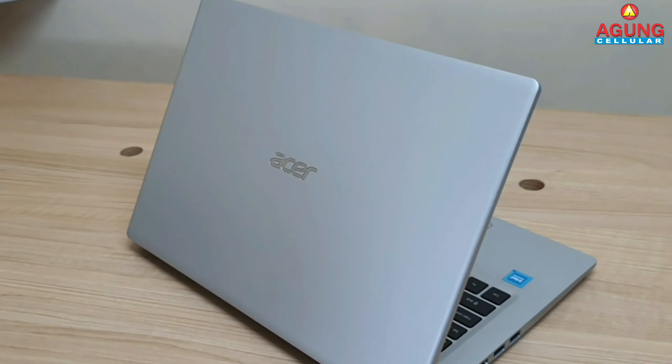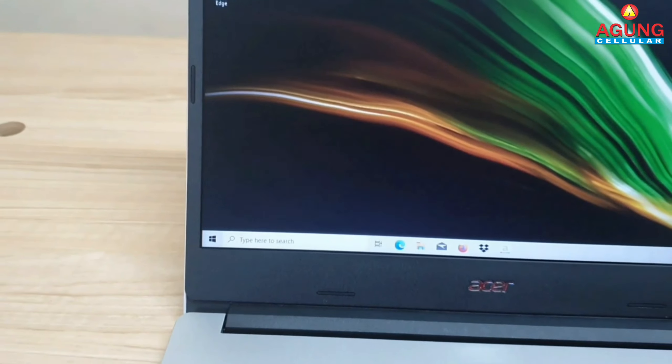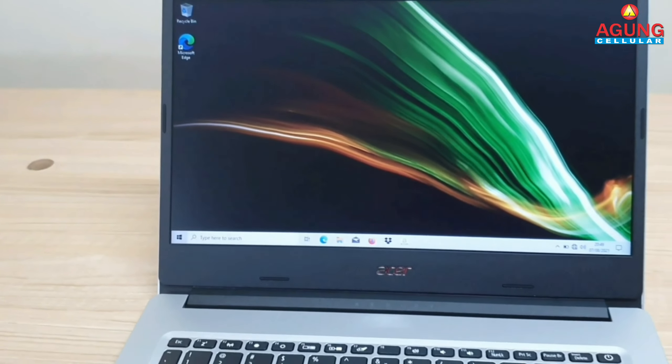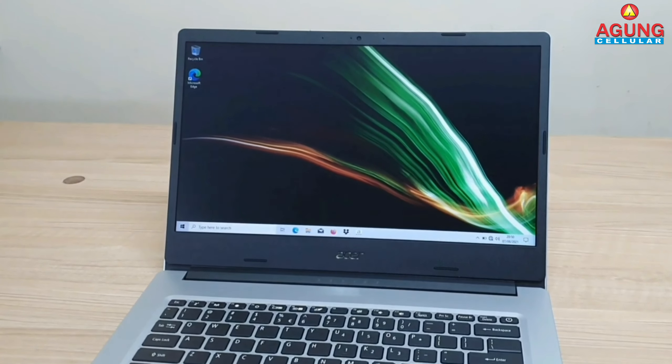Untuk ukuran layar dari laptop Acer ini sudah menggunakan ukuran layar 14 inch dengan desain layar narrow border, jadi layar dari laptop Acer ini memiliki bezel yang sangat tipis sehingga layar terasa lebih luas. Laptop Acer ini juga untuk layarnya dikasih fitur blue light agar mata kita tidak mudah lelah ketika berlama-lama menggunakan laptop ini.